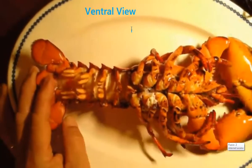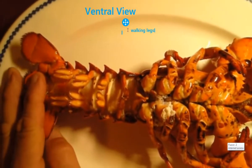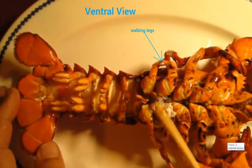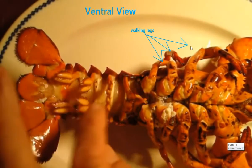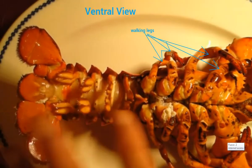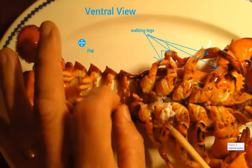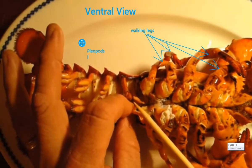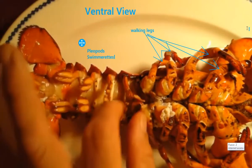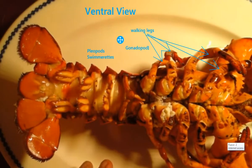If you want to know if you have a boy or a girl lobster, it's easy enough to tell by turning him over. These are called pleopods — swimmerets is the common name for them. The first pair in a boy is hardened and shaped like a little tube when they come together, so that it can deliver the sperm packet to the female. The female's first pair are much more feathery structures.